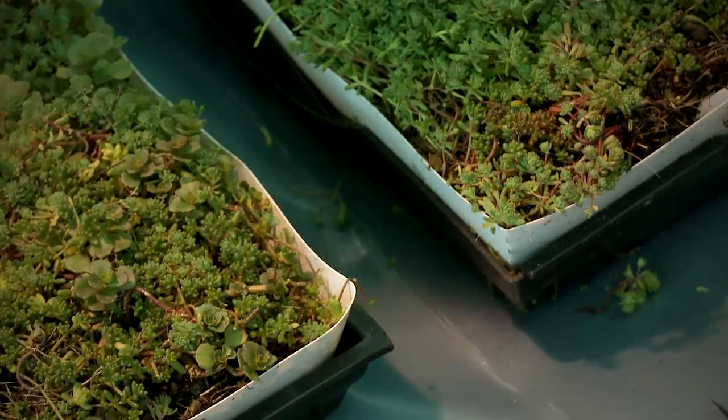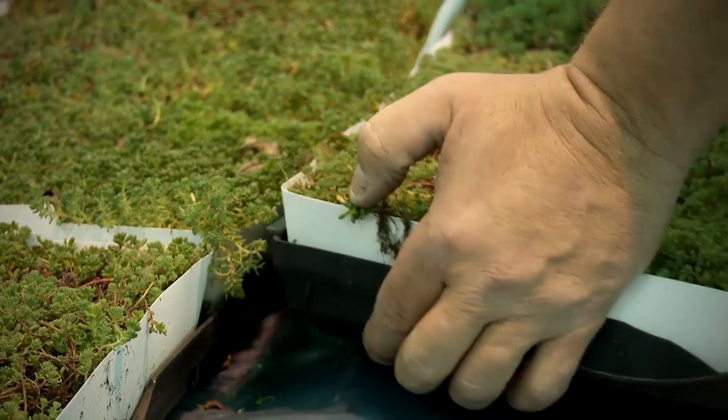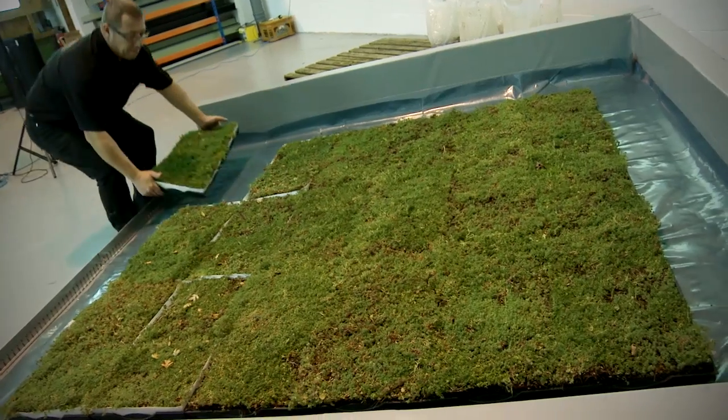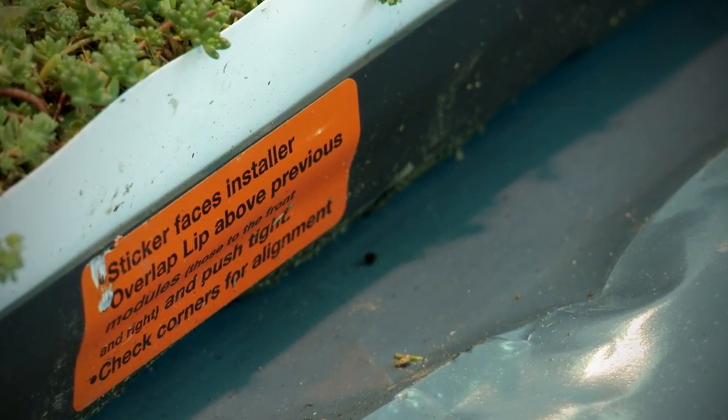Then simply loose lay the interlocking Live Roof Light modules onto the prepared roof surface, placing them neatly together to form a grid. The interlocking trays are specially designed with lips on two sides and instructional stickers to guide you through the installation process.